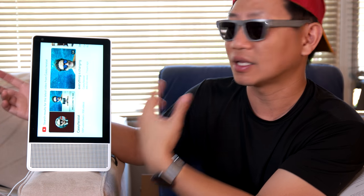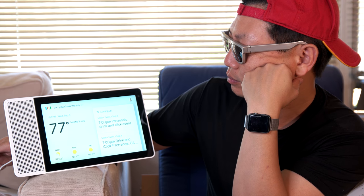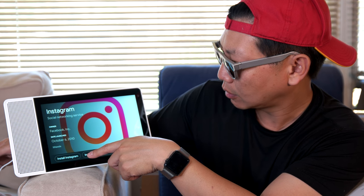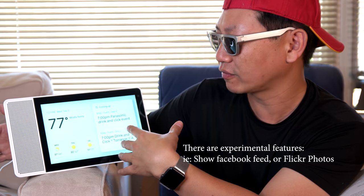Another thing about Android tablet is you can use different orientations. This supports two orientations, but really only one of them is for the smart display. When you flip it up like this, it's really only useful for video calling. I can't look at Instagram stories this way. Let's see if this even supports Instagram — probably not. Okay Google, can you show me my Instagram? — Sorry, I don't know how to help with that. So it doesn't have that connection.